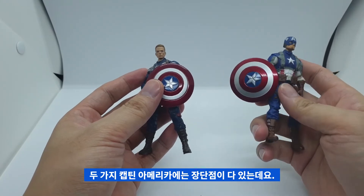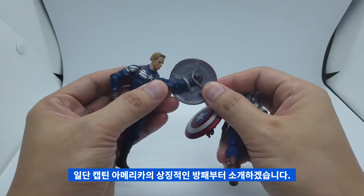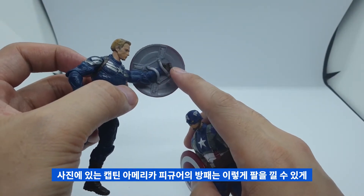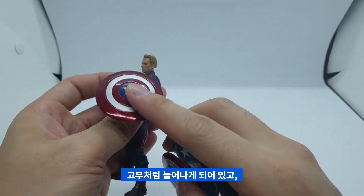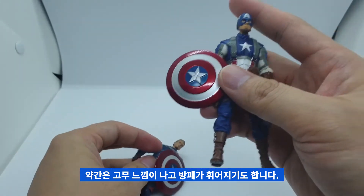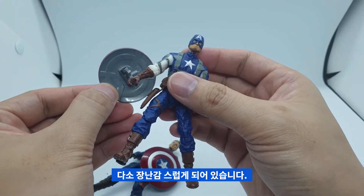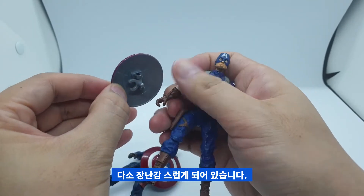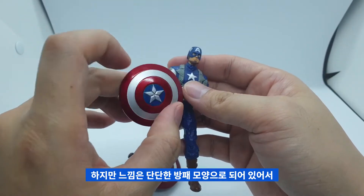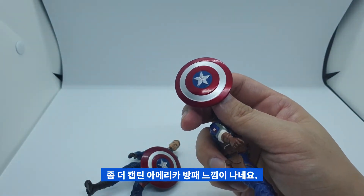두 가지 캡틴 아메리카 중에 장단점이 다 있는데요. 일단 캡틴 아메리카의 상징적인 방패를 먼저 소개해드리도록 하겠습니다. 나와 있는 캡틴 아메리카 방패는 안쪽이 팔을 끼울 수 있게 고무처럼 늘어나게 되어있고, 약간 고무 느낌이 나고 휘어지기도 합니다. 반면에 다른 캡틴 아메리카는 탈부착식으로 내부는 다소 장난감스럽게 되어있고, 손에 들 수 있게 되어있습니다. 하지만 겉에는 단단한 방패 모양으로 되어있어서 좀 더 캡틴 아메리카의 방패 느낌이 강하게 나네요.